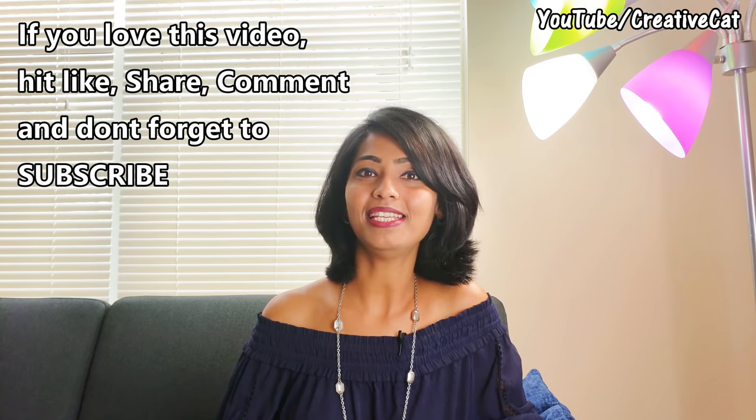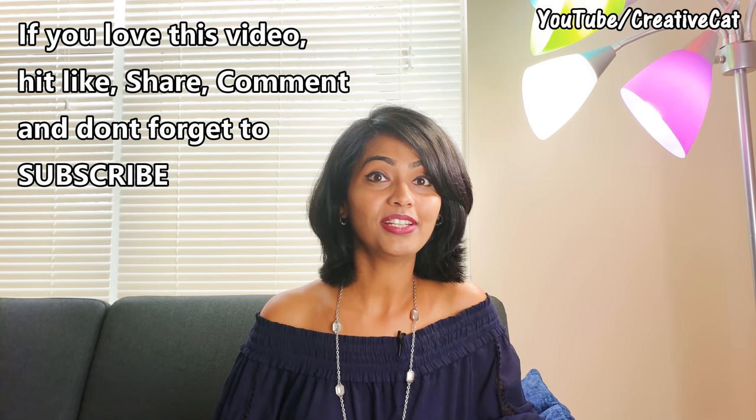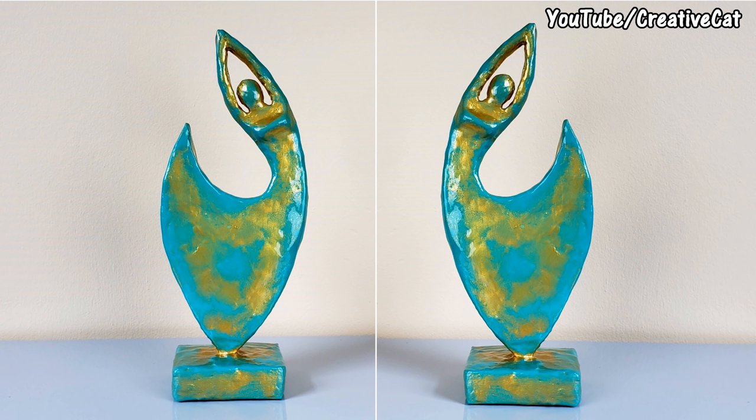If you love this video, please hit like, share it with your family and friends, comment what you like about it, and don't forget to subscribe. Bye bye. Thank you.